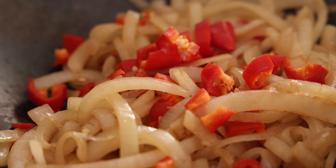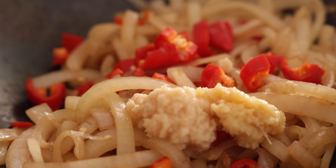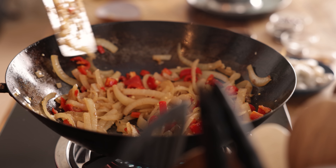Those onions are looking good, so now we're going to add in five red roughly chopped chillies — yeah, this is going to be a hot one. We're also going to add in a teaspoon of minced ginger, four cloves of minced garlic, and half a teaspoon of shrimp paste. Cook for a further two to three minutes, stirring regularly.